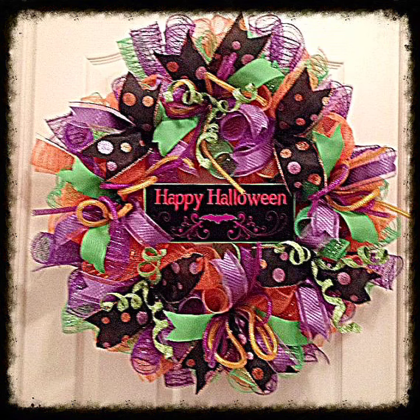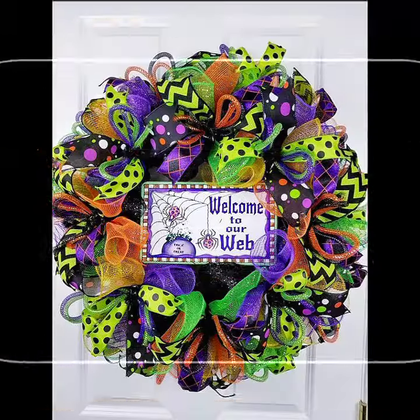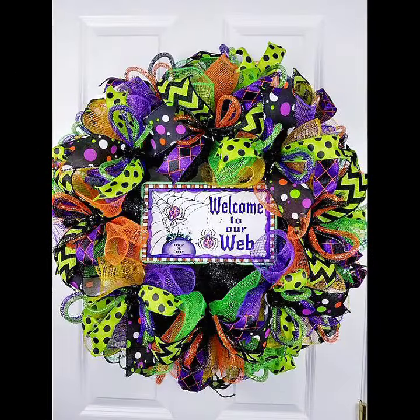Bismillahirrahmanirrahim. Assalamu alaikum. Hello viewers, welcome back to my YouTube channel Shawmji Creation. How are you friends? I hope you all are fine and doing very well.